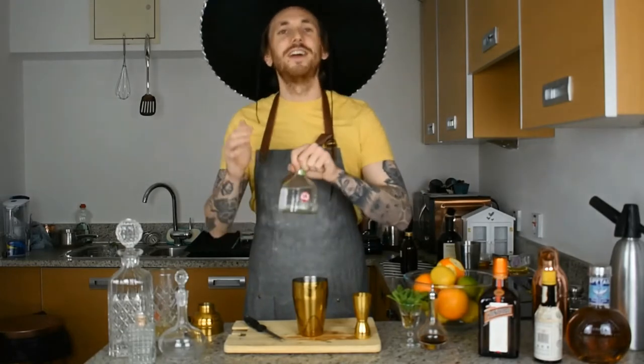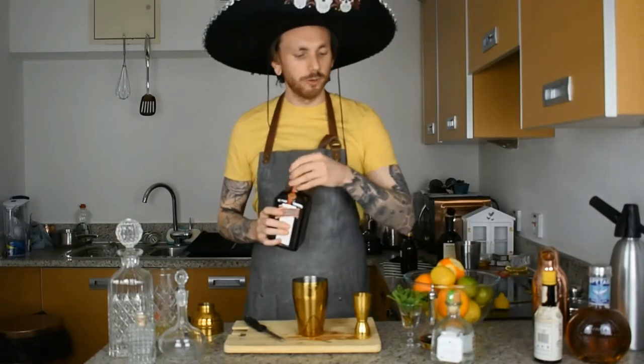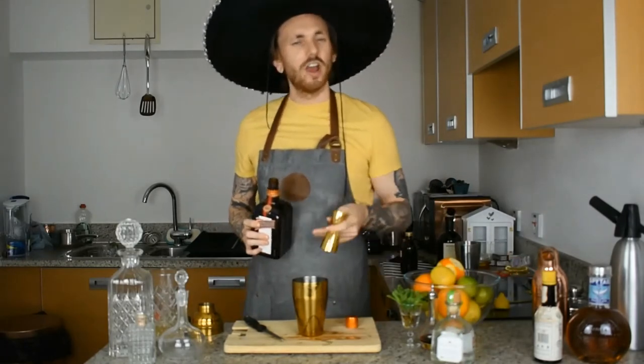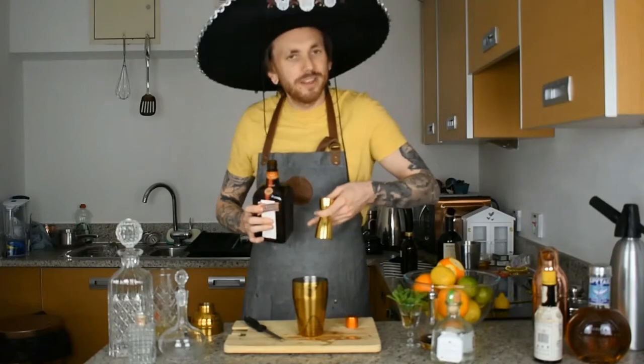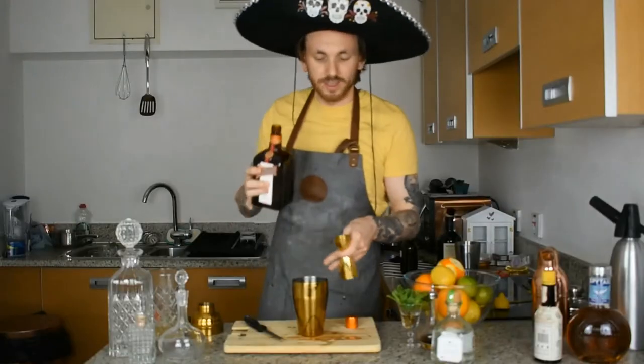Second is your Cointreau orange liqueur. It's going to add a bit of zestiness and a bit of sweetness. We're going in with 20 millilitres of Cointreau, or whatever orange liqueur you can get your hands on in the current climate.